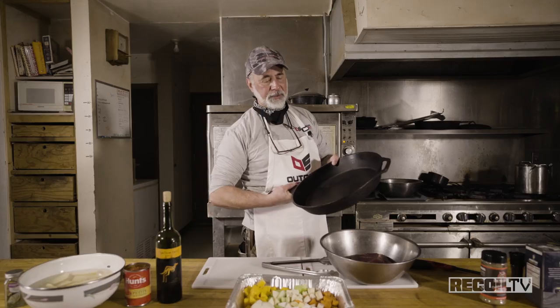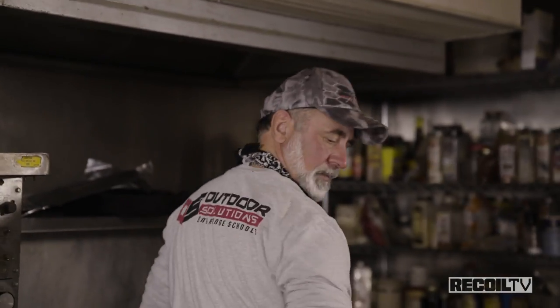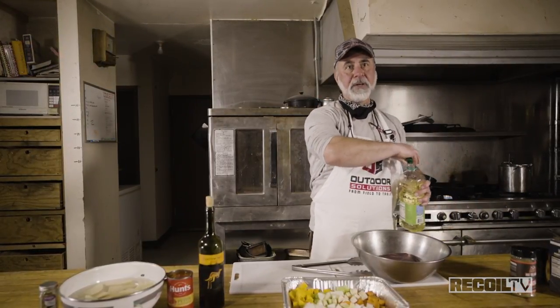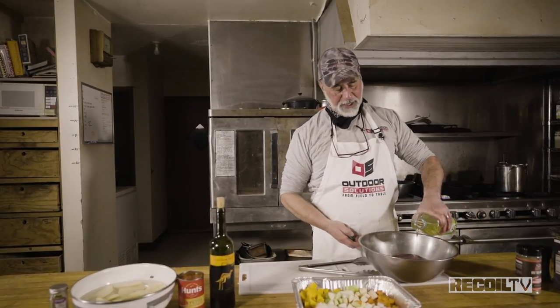We want this Griswold because it's nice and heavy and it's going to hold the heat. While that's getting hot, we're going to add a little bit of oil. We're in camp here, so we're roughing it a little bit and just using whatever we've got.